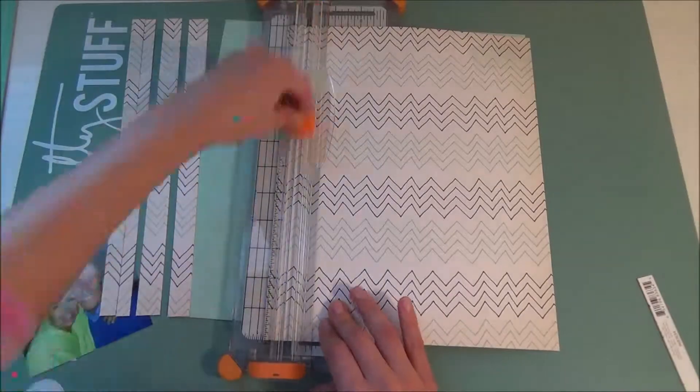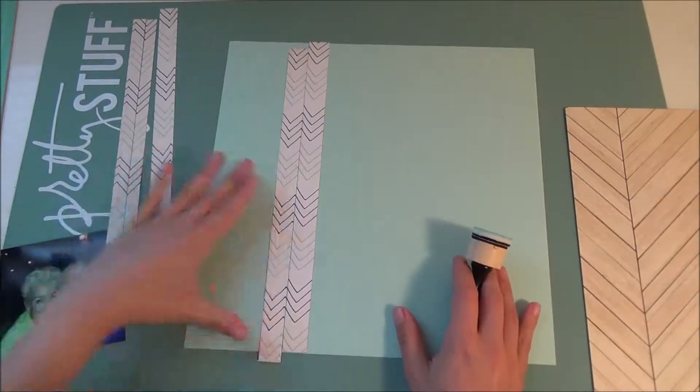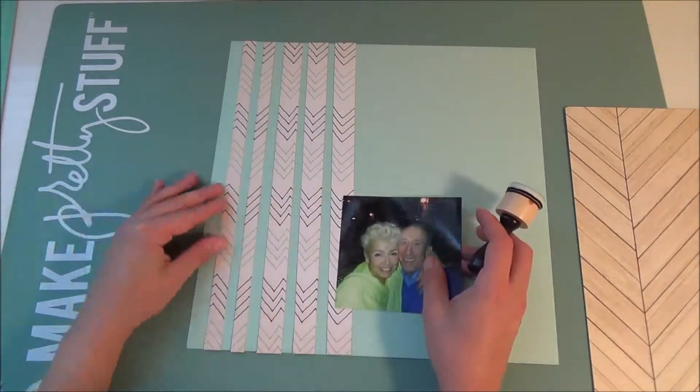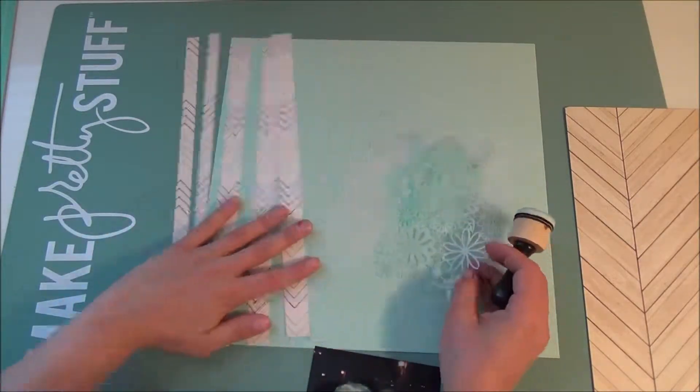I just didn't want to use this background as a whole. I wanted to break it up a little bit, so I'm going to be layering it on the American Crafts cardstock. I believe this color was called aqua — I could be wrong on that, but it was the cardstock add-on for this month.